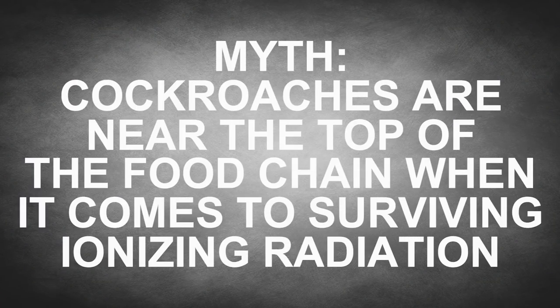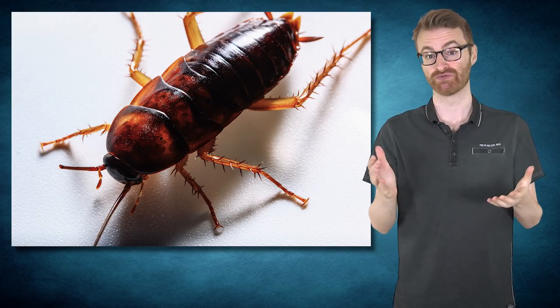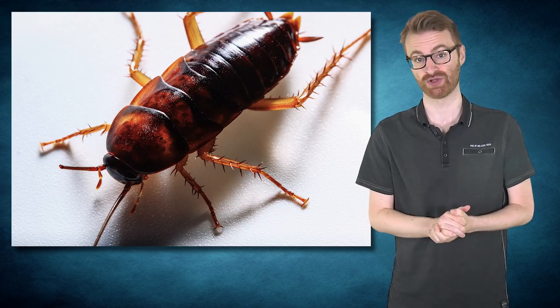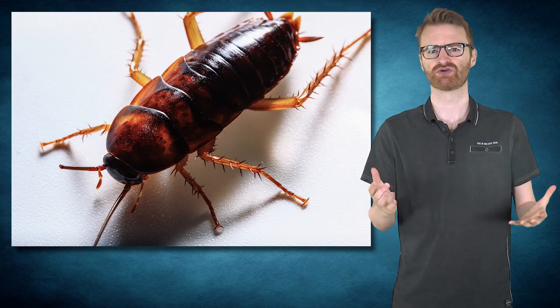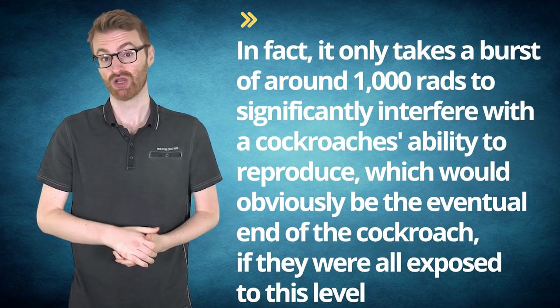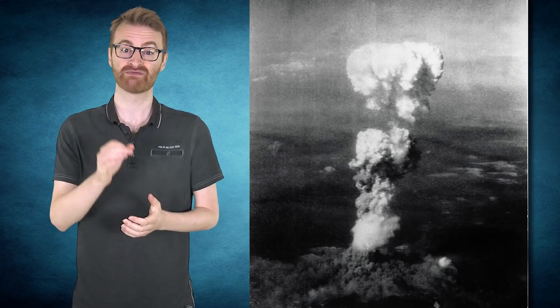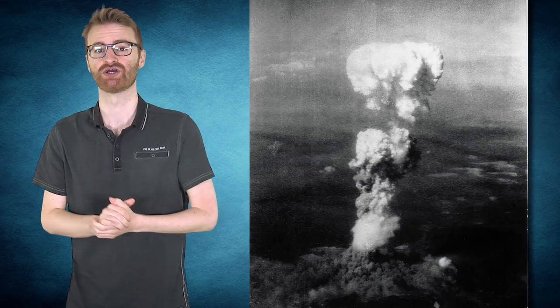Myth: Cockroaches are near the top of the food chain when it comes to surviving ionizing radiation. You've probably heard that the only living things that would survive a nuclear war would be cockroaches. It's even been suggested cockroaches can survive the amount of radiation at ground zero of a nuclear explosion, though not the explosion itself. While cockroaches can withstand ionizing radiation bursts about ten times as high as humans, they're actually relative lightweights. It only takes around 1,000 rads to significantly interfere with a cockroach's ability to reproduce — about the level of radiation at around 15 miles from Hiroshima directly after the nuclear bomb was detonated.